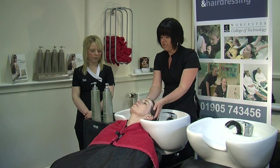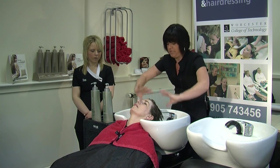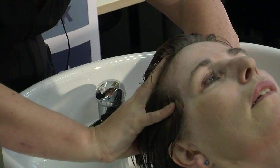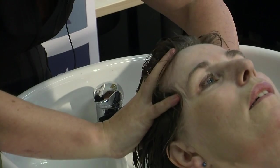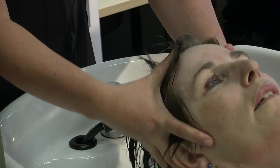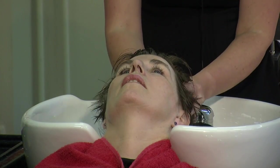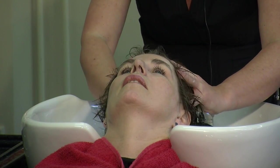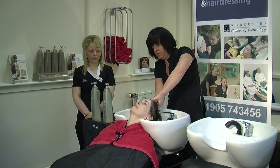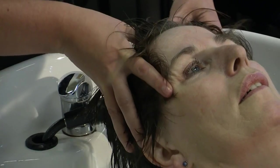We're now going to use a massage technique called petrissage. Petrissage is a kneading massage. Taking our hands, we're really just massaging using tiny, tiny circular movements — the idea is to actually try and move the scalp. A lot of clients suffer with tension in their head, so this is a really nice way to relax them. You're just moving around the whole head in nice circular movements, just kneading the head. Don't forget the nape. You can see my hands doing really nice slow movements.